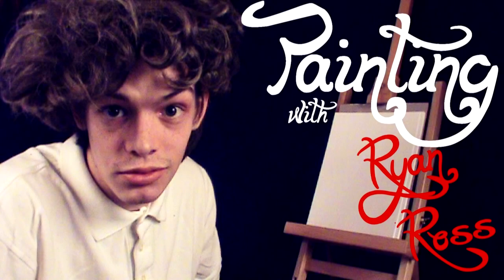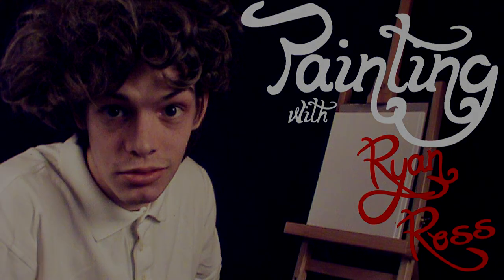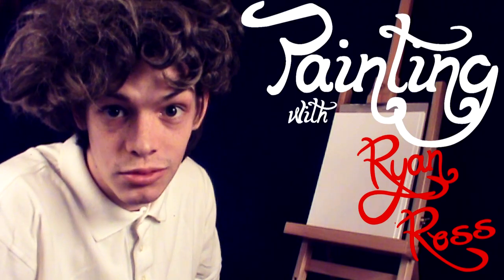It's Ryan Holmes TV with another video for you. I'm Ryan Ross, and you're watching Painting with Ryan Ross. A video recently went viral — it's called Friday by Rebecca Black. On this beautiful blank canvas, we are going to be drawing Rebecca Black.